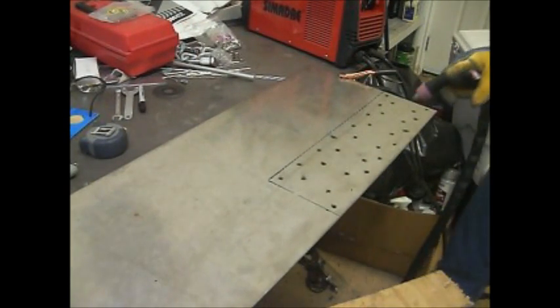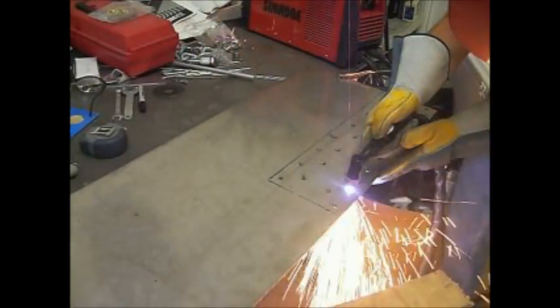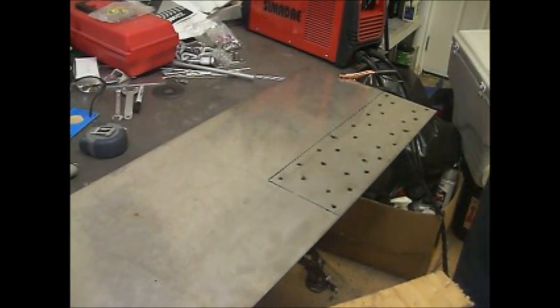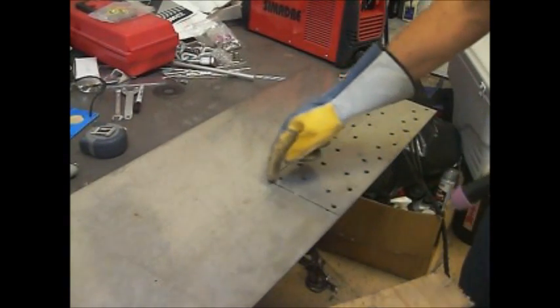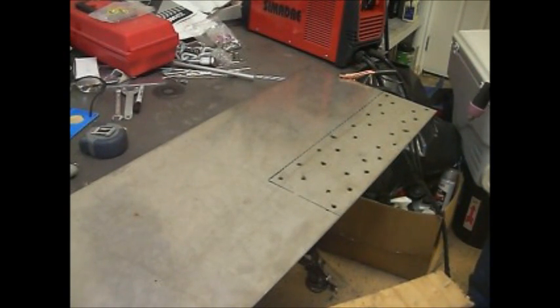Okay, here's the last screw hole. Now we're going to cut the long lines across here and here - we'll start at one end and go across.